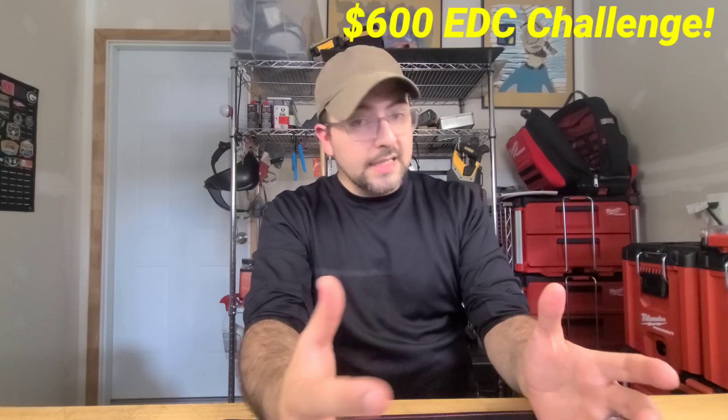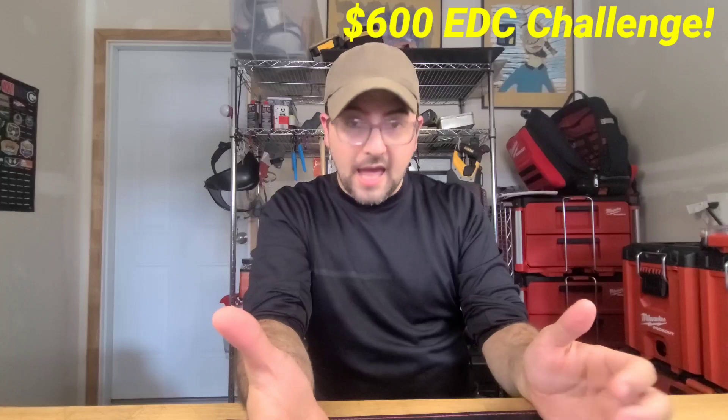Welcome, my name is Dominic and this is Max Level EDC. Today we're doing something very special — we're going to be part of a multi-channel collaboration from people all over the world. As you're watching this video right now, those individuals are releasing their video at exactly the same time. All of these videos share the same basic premise: constructing a $600 or less EDC that includes at least six items, six categories.